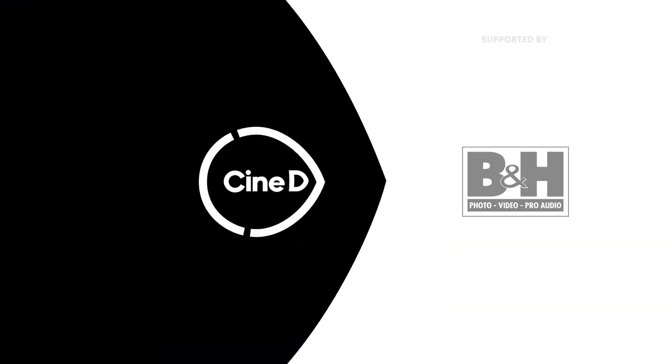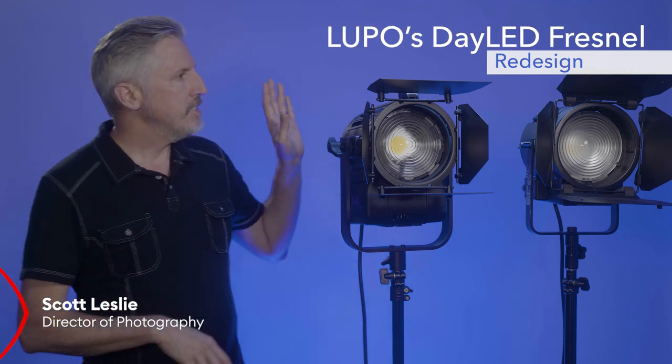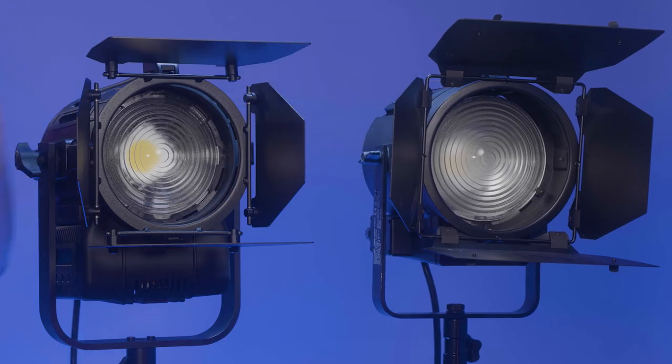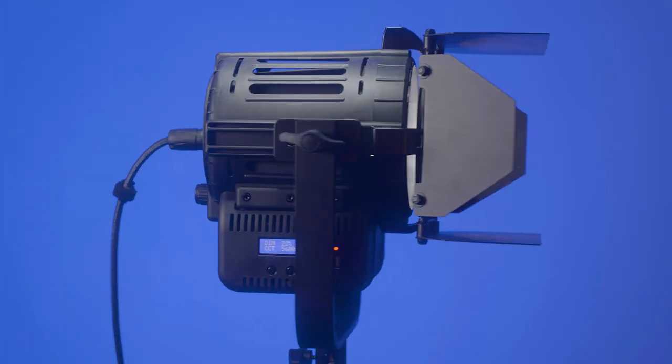This is a CineD review, supported by B&H and CVP. Lupo H has made a major upgrade to their DayLED Fresnel lights. This is their new DayLED 1000 bicolor, and this is the old DayLED 1000 bicolor. I've had Lupo's DayLED 1000 here for a couple of years and I really like it — it's a go-to light. But their new version is much more robust and is really designed with professionals in mind.